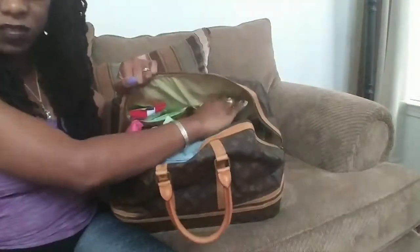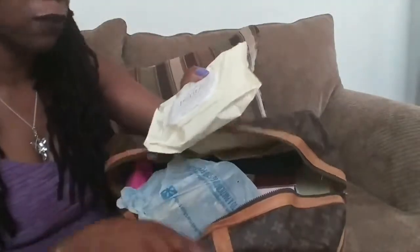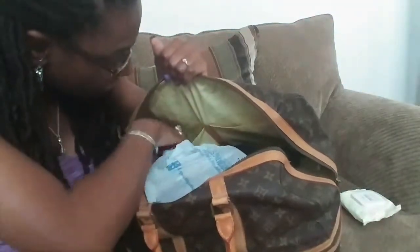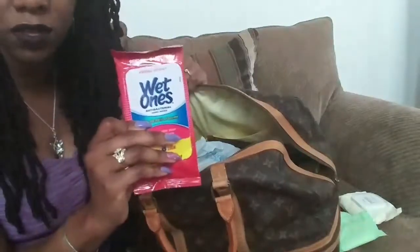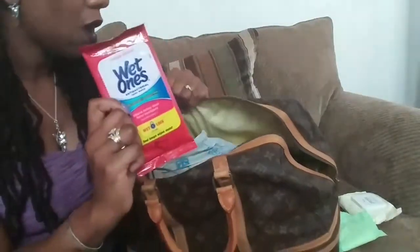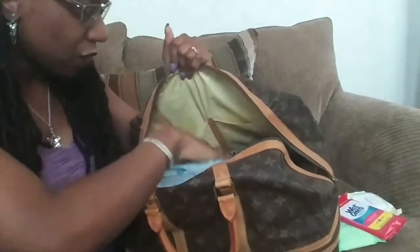In this one slip pocket I have some purity wipes from Philosophy — I bring those instead of my Clarisonic when I go out of town. I also have some sanitary napkins just in case. In the other slip pocket I have some Wet Ones — good little sanitary wipes for when you want to wipe your hands and can't wash them.